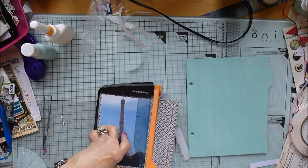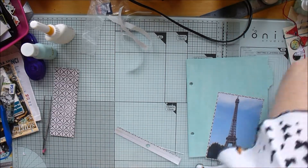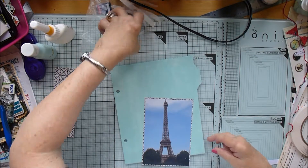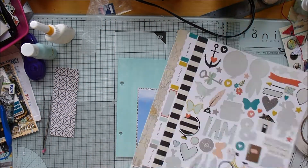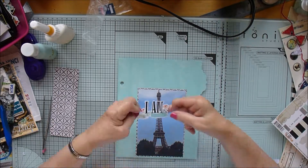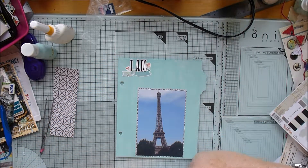Now I'm backing my photograph of the Eiffel Tower with some paper from the Confetti six-by-six pad that I put aside to use for this project. I really like that black and white design behind the picture of the Eiffel Tower.